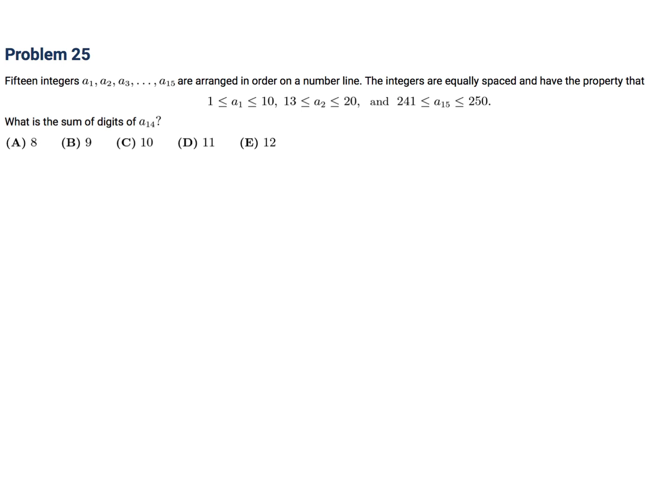15 integers A1 through A15 are arranged in order on a number line. The integers are equally spaced and have the property that A1 is between 1 and 10 inclusive, A2 is between 13 and 20 inclusive, and A15 is between 241 and 250 inclusive. The sum of the digits of A14 is what? There are 15 equally spaced terms, so there are 14 spaces between them.